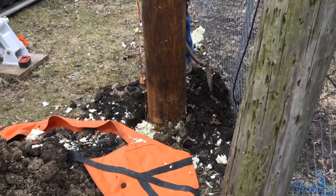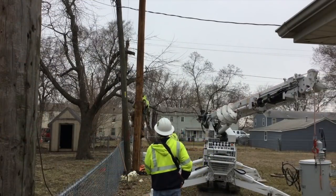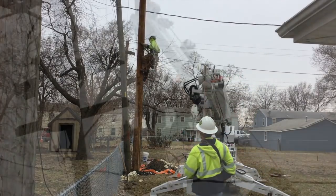A few minutes later, the foam dries quickly enough that you can shovel away the excess foam and start to put fill dirt around the base of this distribution pole. This part of the video is back to exactly real time.